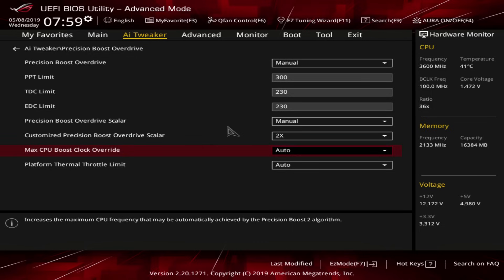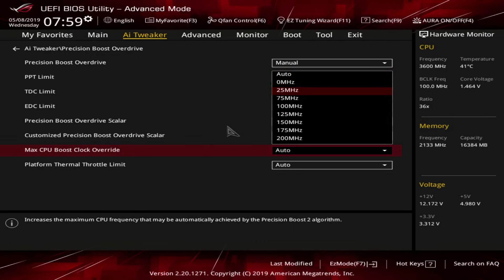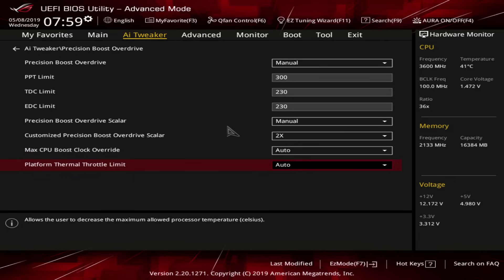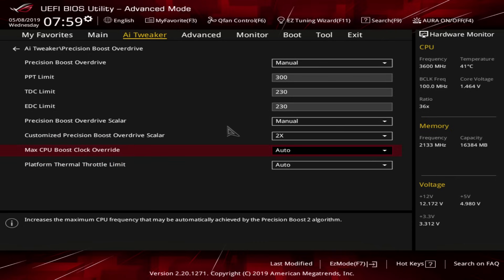The next setting that also doesn't do anything is the Max CPU Boost Clock Override. In theory, if you set it all the way up to 200 MHz, you would get 200 MHz more boost. In practice, it does absolutely nothing, so you can just leave it on auto and forget that it exists. I've heard from some people that on some CPUs it does work, but on none of my CPUs does it do anything.